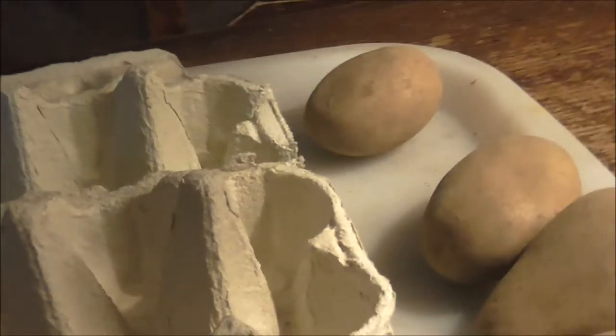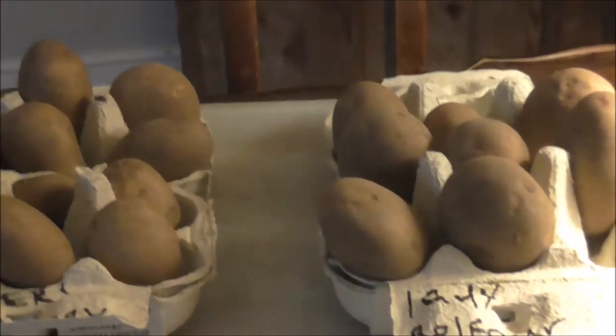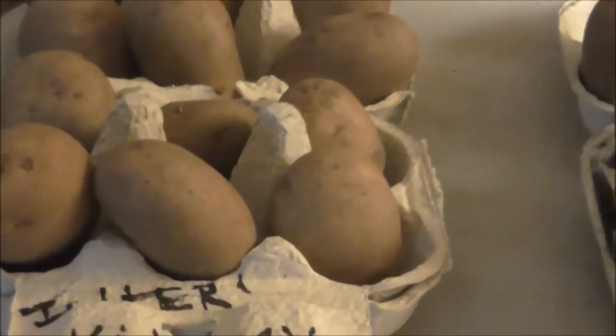Now my Balfour — okay, so there are a lot of eyes. This is what you're looking for. These on that side, none on that side, so I'm going to put them that side up in my egg box. Again, look on each tuber for your eyes and when you find the most, put them that side up. They're both marked up and they're both going to go in a light room until the shoots come through, and hopefully give strong roots — giving the potatoes a head start.